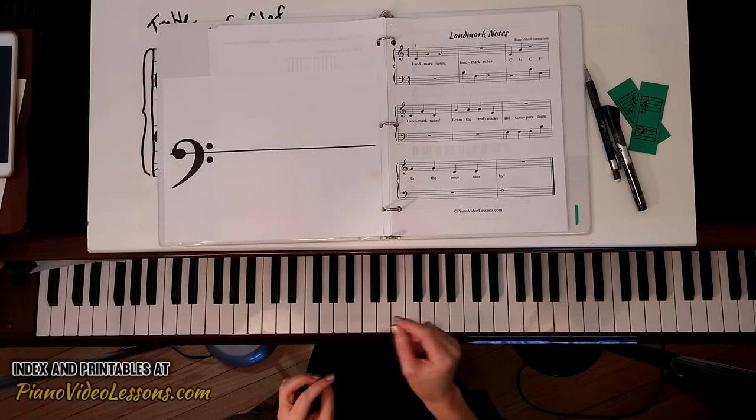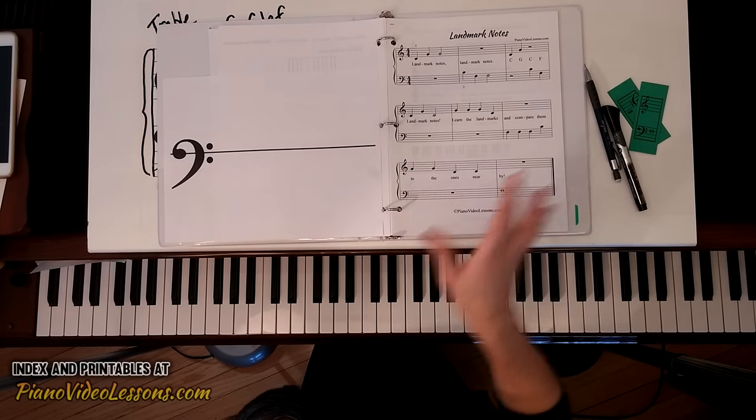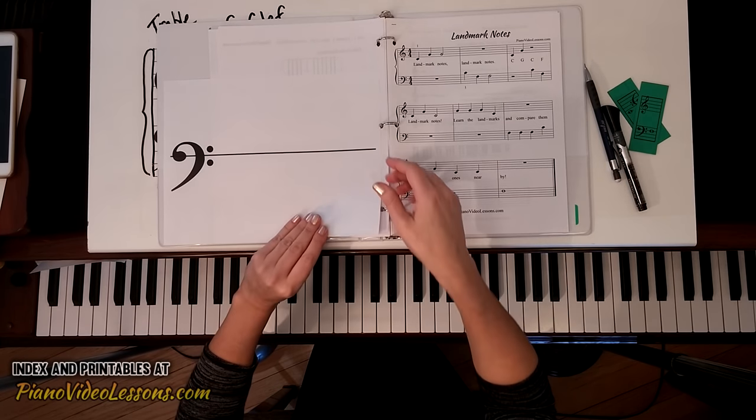The best way to experience these lessons is on the website PianoVideoLessons.com — just click up here on the information card if you're not already there, and you'll find the complete lesson index as well as all of these printable materials.